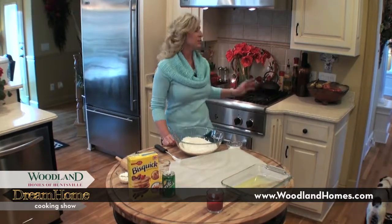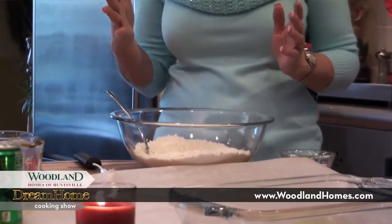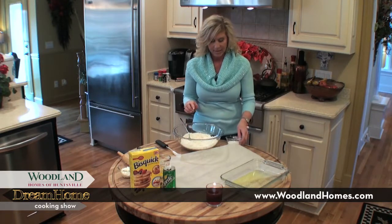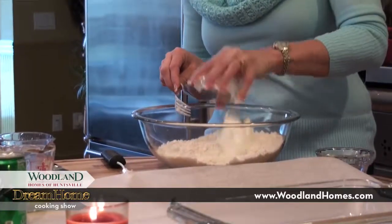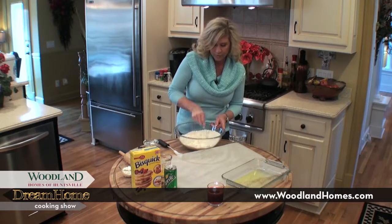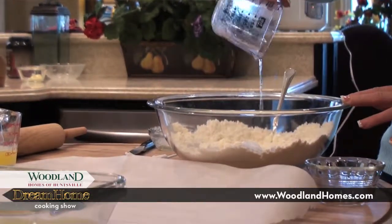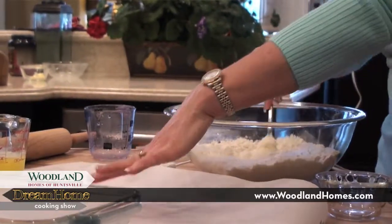We're back, and the chicken stew smells wonderful — it's simmering, and the chocolate pies are in the oven. Now I'm getting ready to make my Sprite biscuits. I made these for my family for the first time a couple months ago and they went crazy. What you want to do is start with two cups of Bisquick, then three tablespoons of white sugar, and a half cup of sour cream. Work it with a fork until it's all mixed together. Then you want to put in a half cup of Sprite, and just keep stirring it until it forms a little ball. Then I'm going to turn it out and roll it out just a little bit.